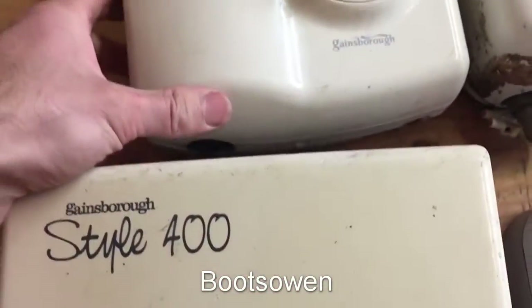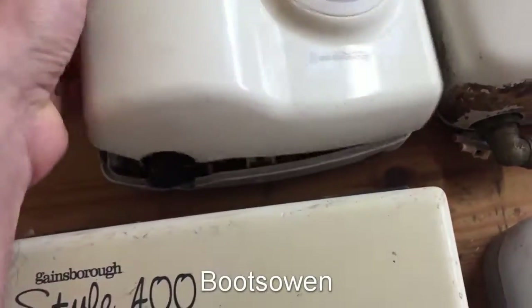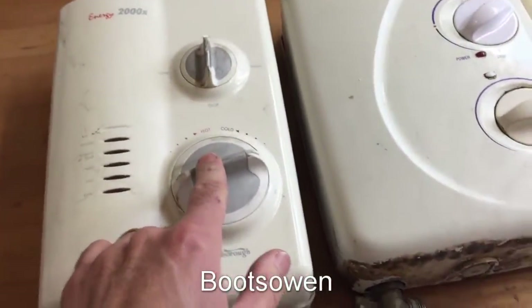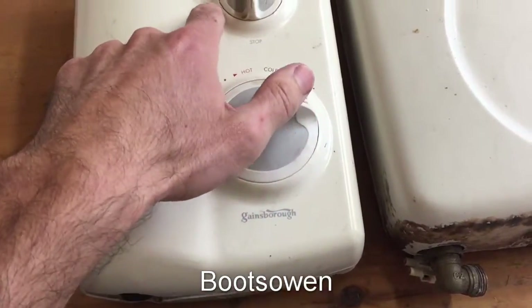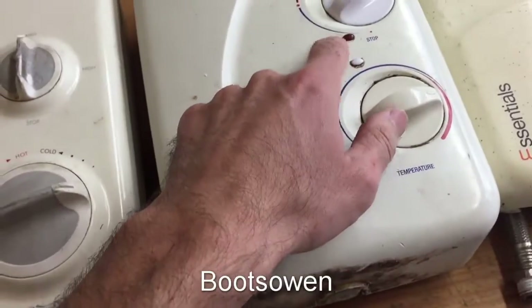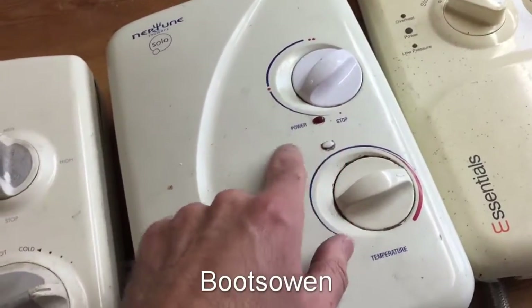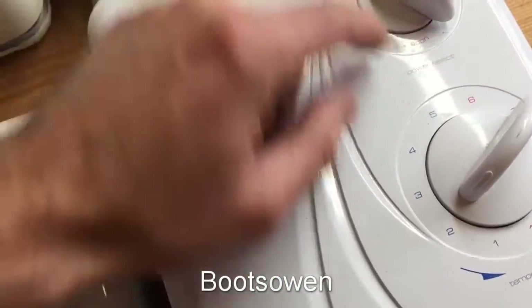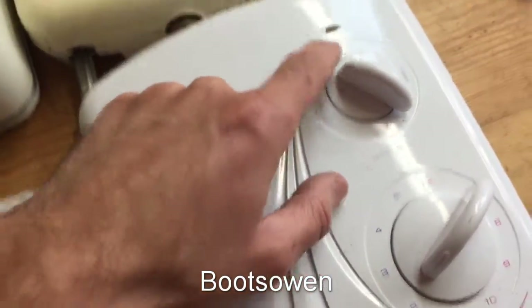Then this one, the Gainsborough Energy 2000X. You'll notice from here on these are all two knobs. They've got number settings - low, medium, high, stop, and then temperature range. You've got power, which is one dot or two dots, stop, and a temperature range. You've got low, medium, high temperature range, and cold, economy, and high, and a stop. And then one to ten again.